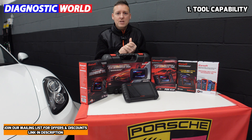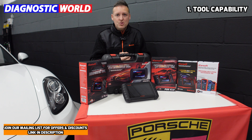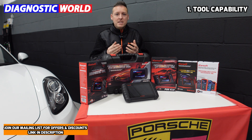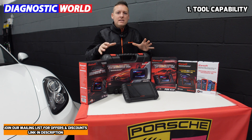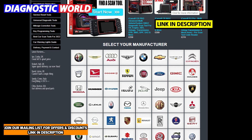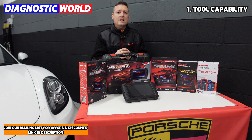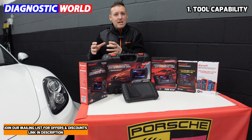If you're looking to reset a service light, diagnose an airbag light, an ABS warning light, or a traction control warning light, it's completely pointless going for the cheaper tools. You need to get a tool with capabilities for that specific system. If you need to diagnose an ABS fault, you need a tool which covers ABS faults — the same applies for all different systems within the vehicle. We make it easy at Diagnostic World: click your manufacturer in the link below and it will give you lists of the whole system coverage and functions for those vehicles.